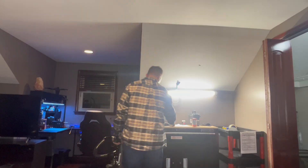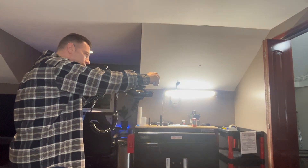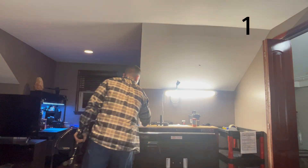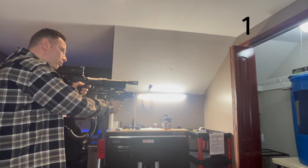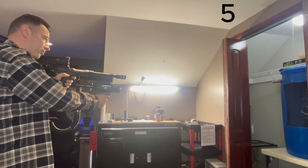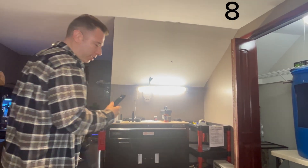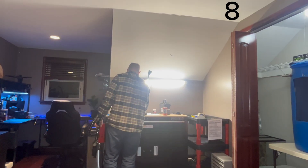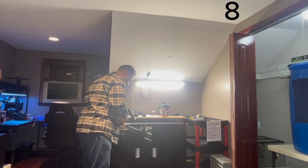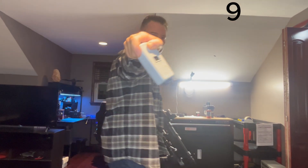First shot out — 438 feet per second. That's mag one, eight shots done. Next one we're throwing one down the pipe — 428. That's 428 feet per second for mag two.